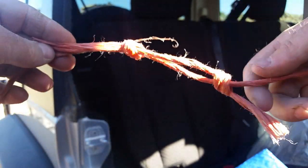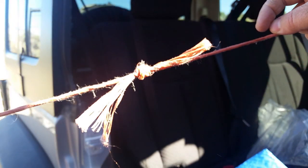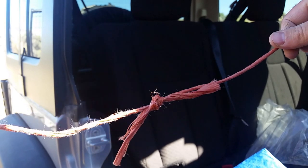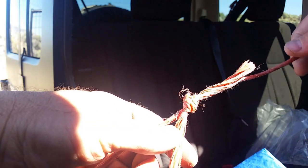Once I get them tight, I just tighten them together. That's pretty much never coming out essentially. There's a double fisherman's too which we can show — I'll do that separate.